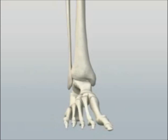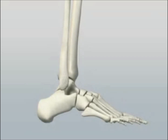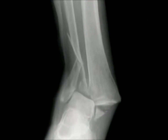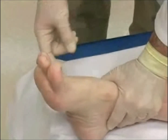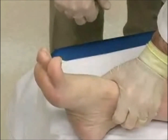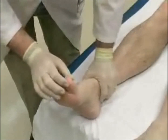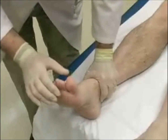The ligamentous support of the ankle is quite strong and pure dislocations are uncommon. Usually there are associated fractures of the distal tibia and/or fibula. A neurovascular evaluation of the foot should be performed before and after manipulation of the ankle. Special attention should be paid to the neurovascular supply as these structures can be trapped during reduction.